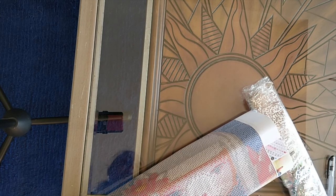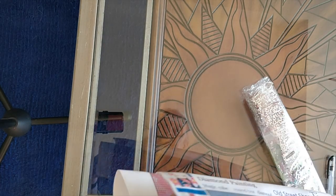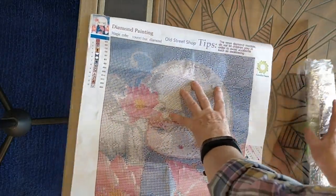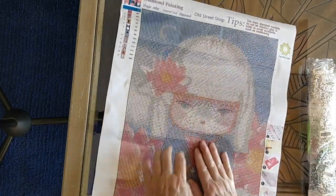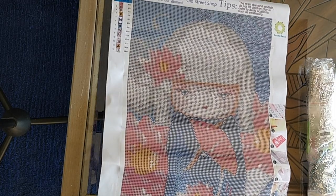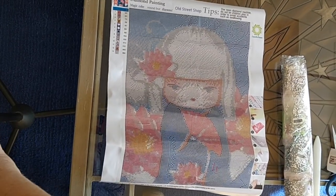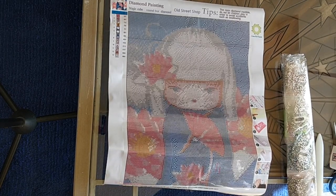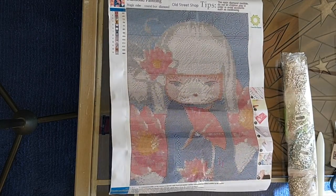I was afraid that maybe they sent me pebble drills for all of them, but no, this is correct. I'm just going to lay this out and flatten it out a little bit. It's very cute. This is not my style of diamond painting — you'll never see me do another diamond painting of these little china dolls. I think they're cute, but not my thing. I might give them to some little girl somewhere.